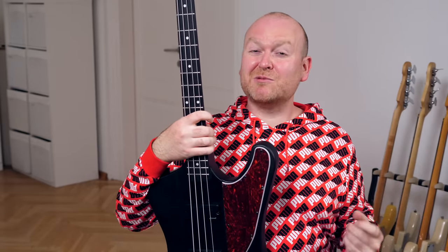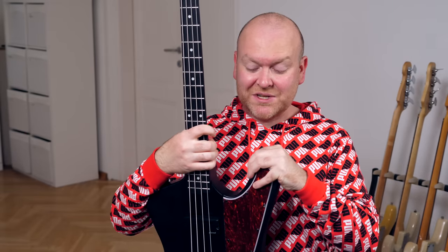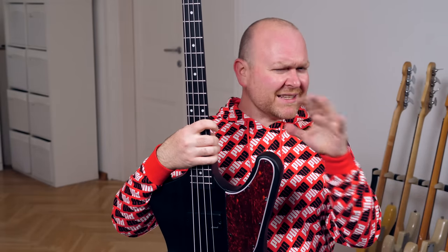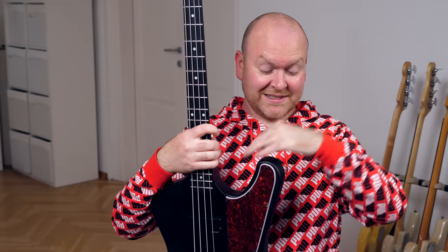This Harley Benton bass is very different from all the other Harley Benton basses we've tested before, and that is mainly because it sounds nothing like the original it's based on — which is not necessarily a bad thing, because I'm sure there will be a lot of people who will actually consider this an improvement.